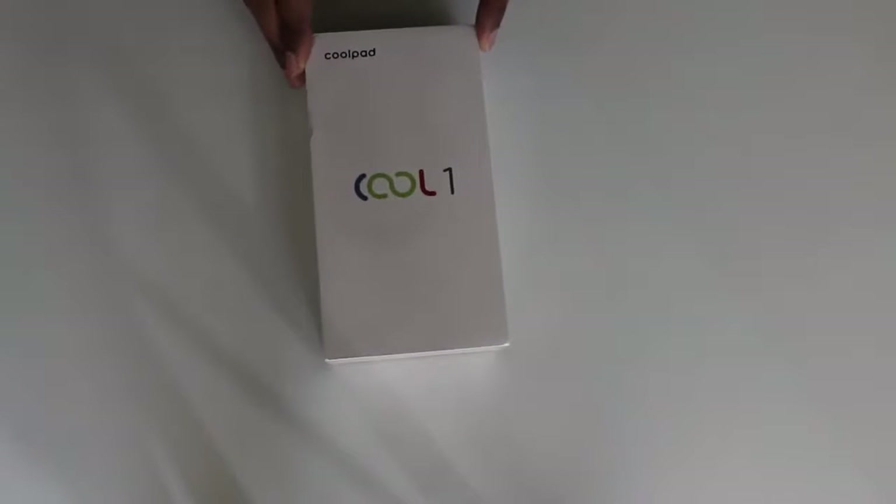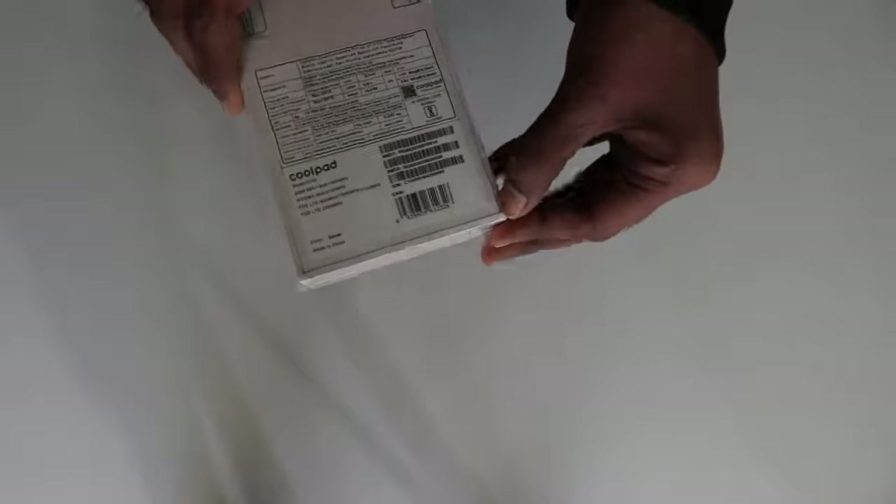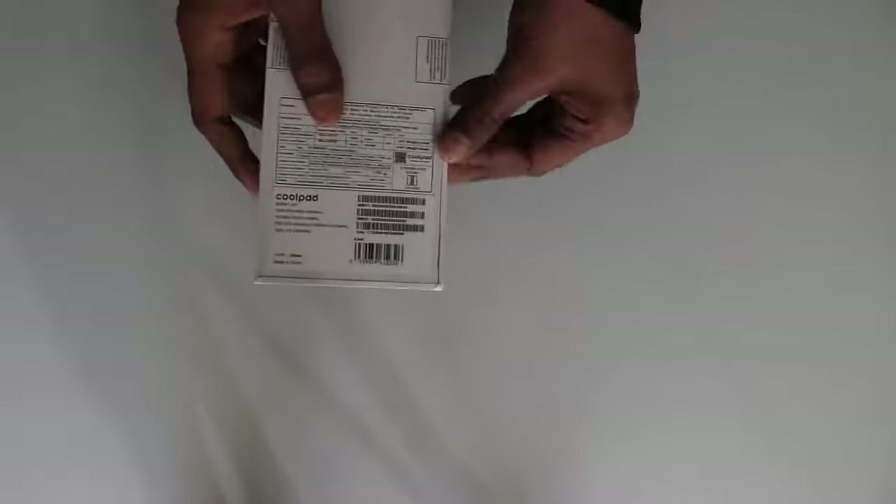Hey, what's going on guys, Sandeep here. Today I have the latest phone by Coolpad, that is Cool One, and it is the first phone after Leeco and Coolpad collaboration. I'm going to unbox it. So let's remove the protective film from the box and quickly open it. The initial price set by the company is 14,000 Indian rupees, and it is exclusively available on Amazon.